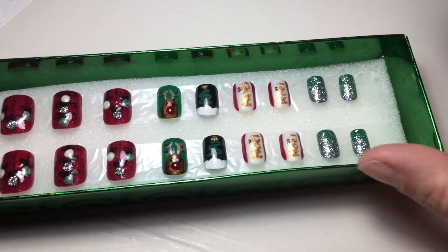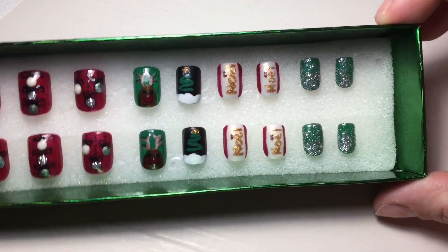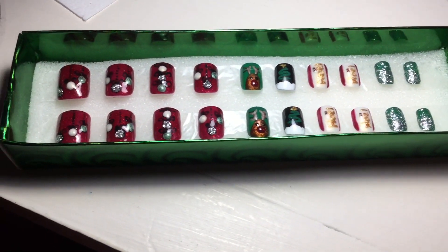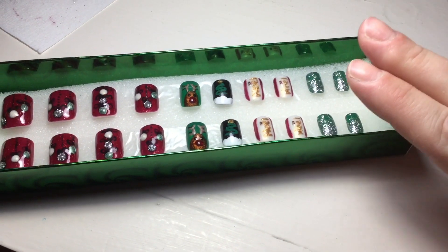I know there's a lot of reflection on this one but it looks so good. That is about as Christmassy as you get in one set of nails! If you enjoyed this video, leave it a thumbs up.